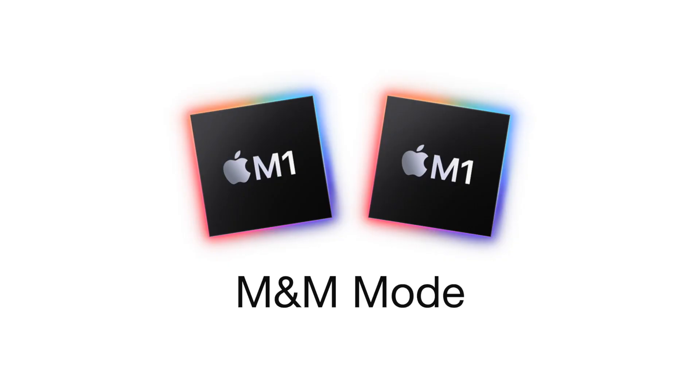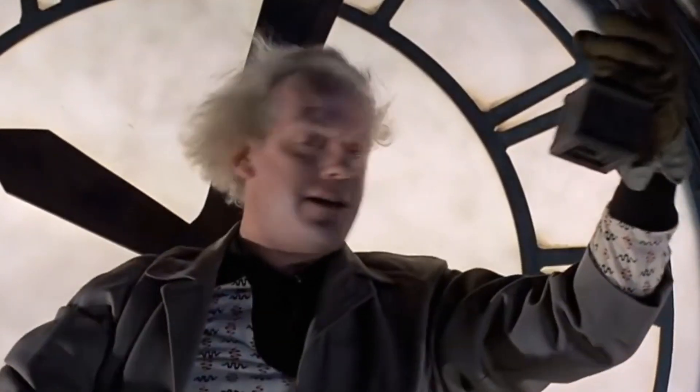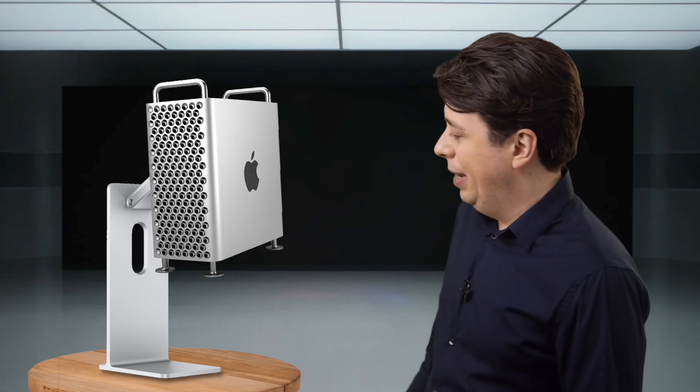And best of all, their two M1 chips will in fact work in tandem to run in M&M mode. Warning though, they don't always get along. And of course, if you do need that extra power, you can attach the Mac Pro and create the Mac Pro Pro stand. We call this one an abomination.